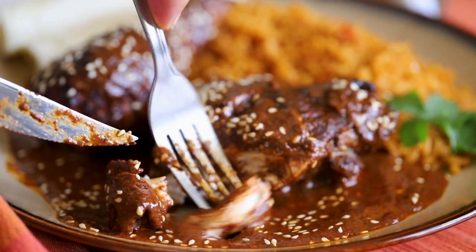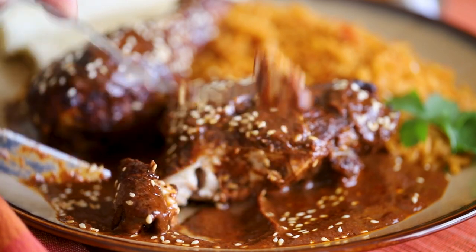Trust us, every bite is a trip down Mexican heritage lane. Holy mole — it's so good. I am so excited.